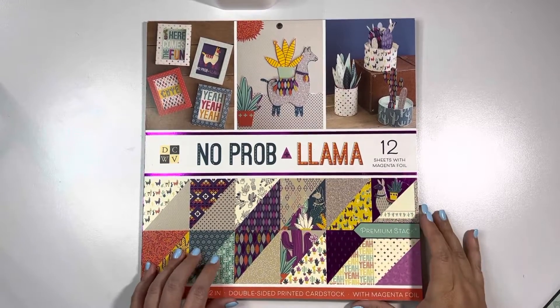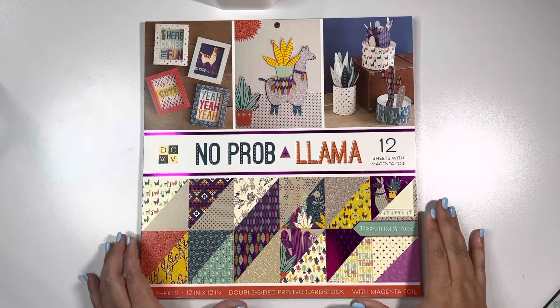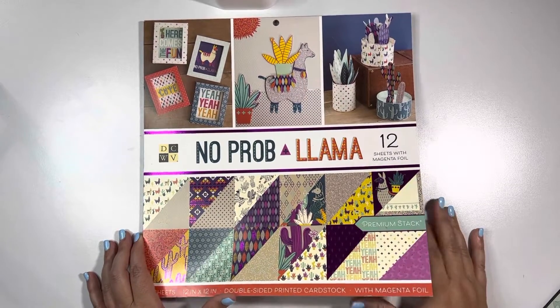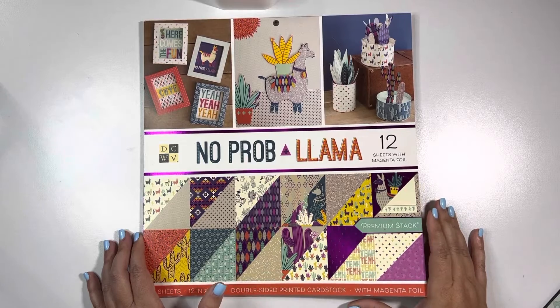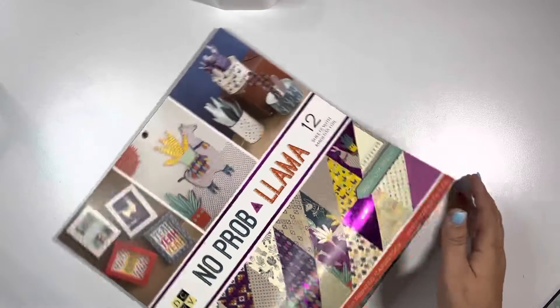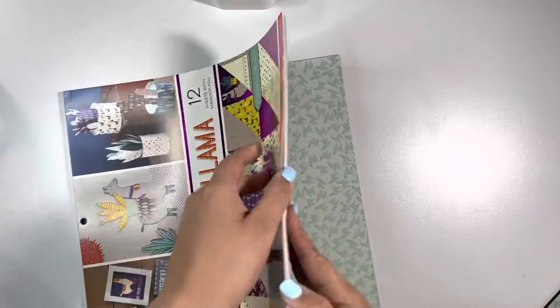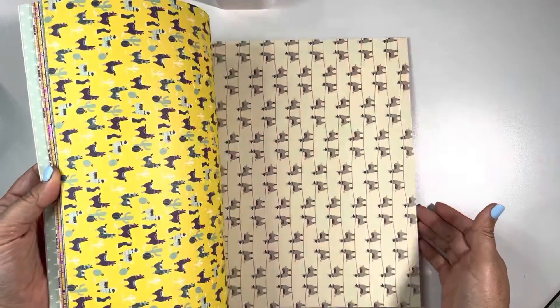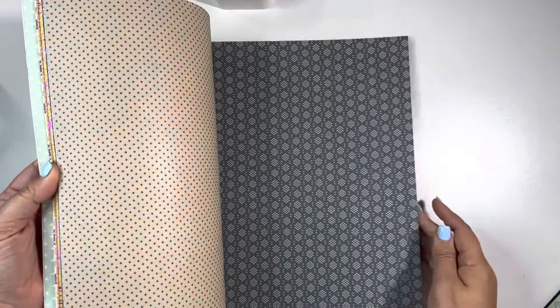Hey guys, Michelle here from Cashel Creations. I picked up this No Problem Llama 36-sheet stack of 12x12 paper pack from Tuesday Morning. I went there a couple weeks ago and just fell in love with the pad of paper. It is double-sided and it has a bunch of foiling on certain sheets.